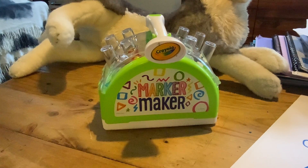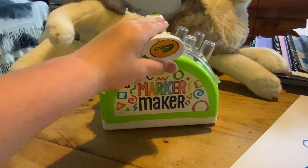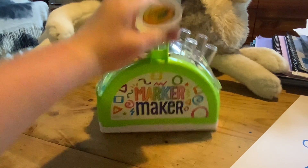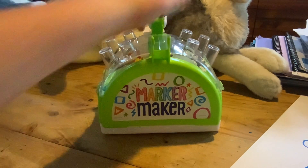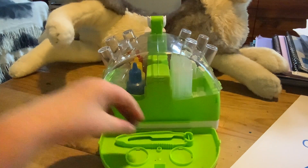Hello, today I'll be showing you how to use a Marker Maker. The first step is to pull this tab out — it's really hard if you're using one hand — and then pull this off and make sure you have it laying down.